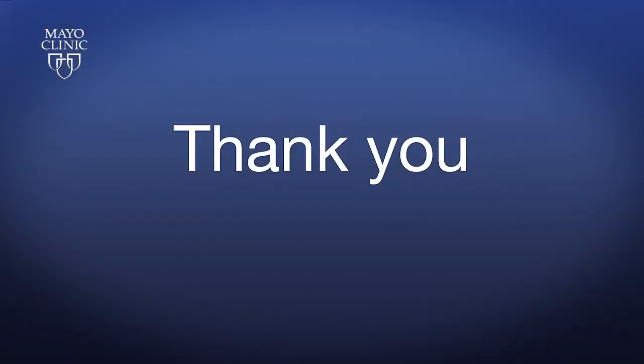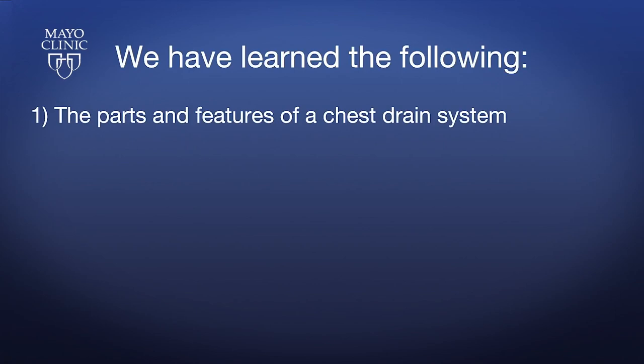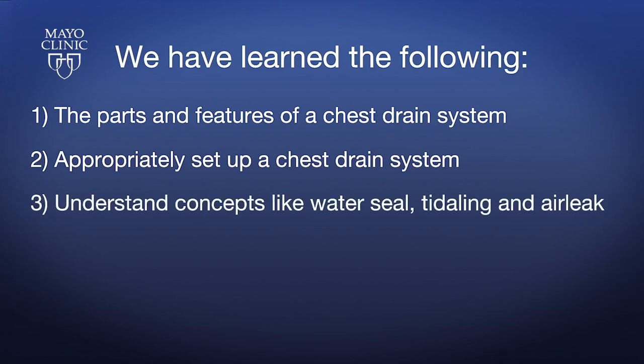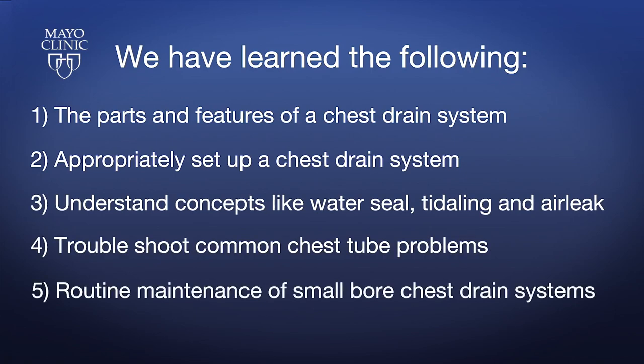Thank you for taking the time to watch this video. At the end of this video, you have learned the following: one, the parts and features of a chest drain system; two, how to appropriately set up a chest drain system; three, concepts like water seal, titling, and air leak; four, how to troubleshoot common chest tube problems; five, routine maintenance of small-bore chest drain systems. Thank you.